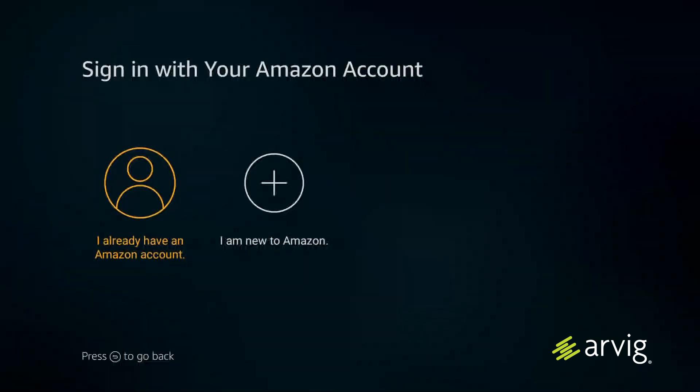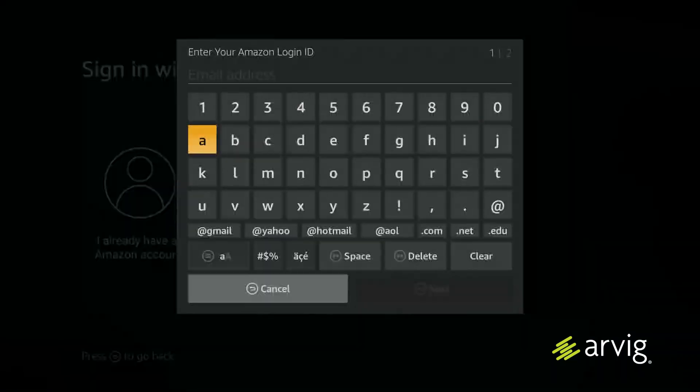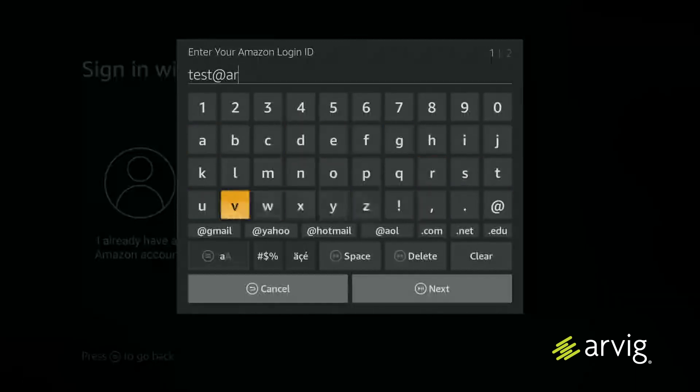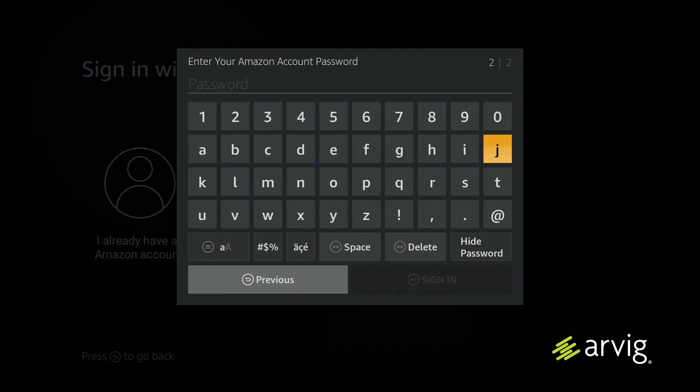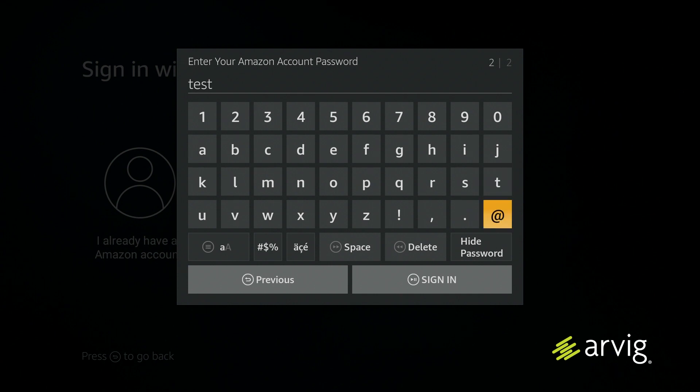On the next screen, it will ask you to sign in to your Amazon account. It will ask whether you have an existing Amazon account or if you're new to Amazon — choose whichever applies to you. If you have an account, log in by entering your Amazon login ID, then hit next, enter your password, and hit sign in.